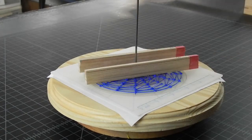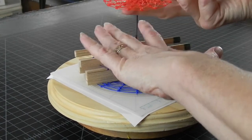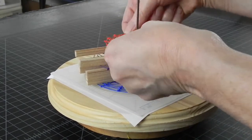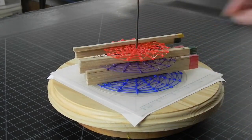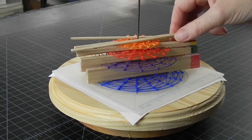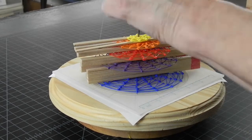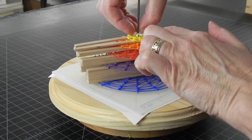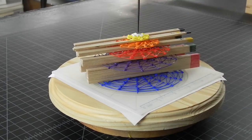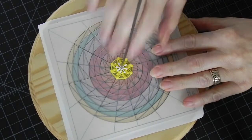I'm planning to use spacers 8, 4, 2, 1, and then nothing in between the white and yellow layer. Time to assemble from top to bottom.